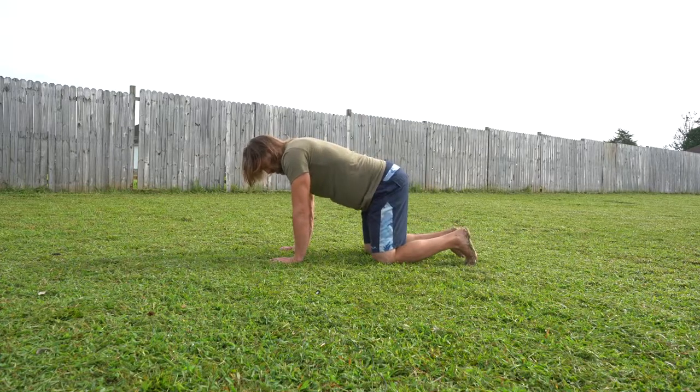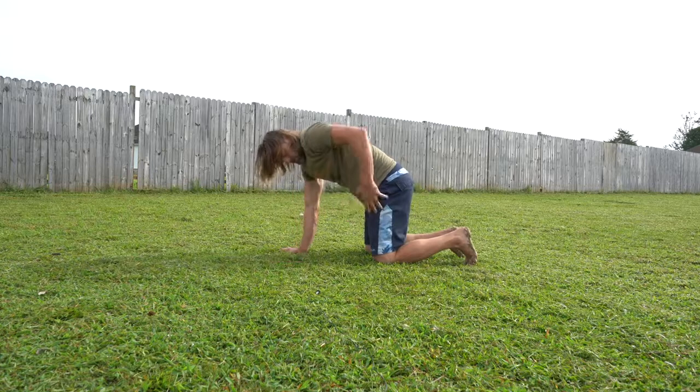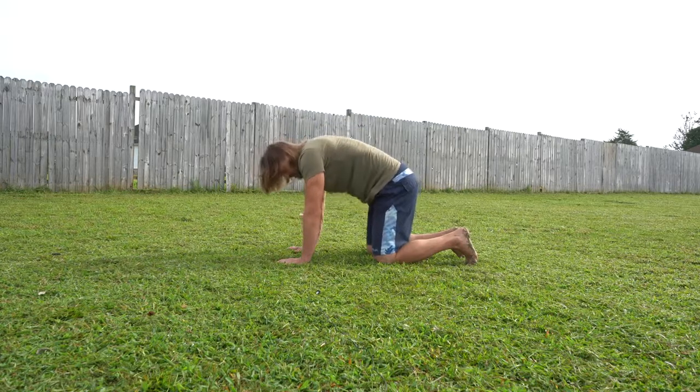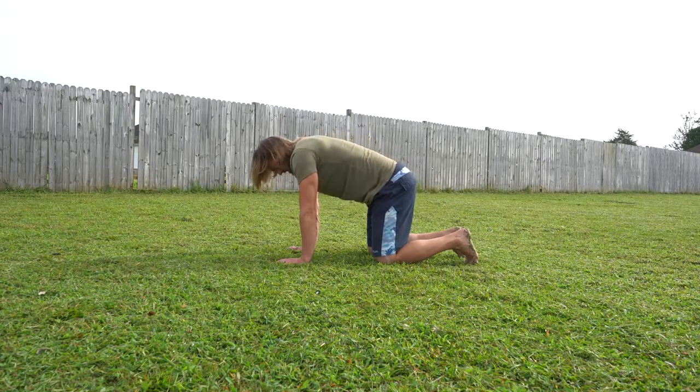From here, we're going to tuck our pelvis under as we tuck our head down. It's going to give us that camel look — arching the back, taking that back and pushing your spine up as high as you can, kind of pushing into the ground. Hold that for about a three to five count.